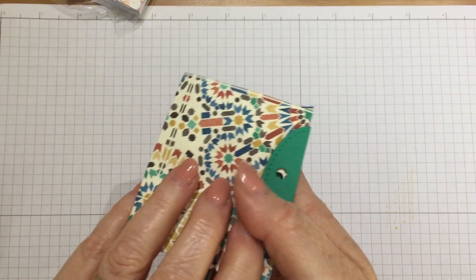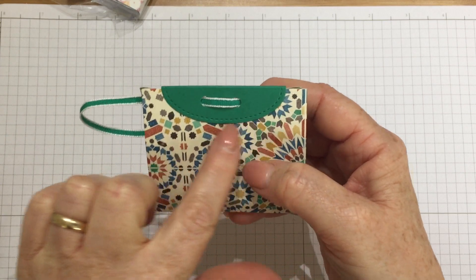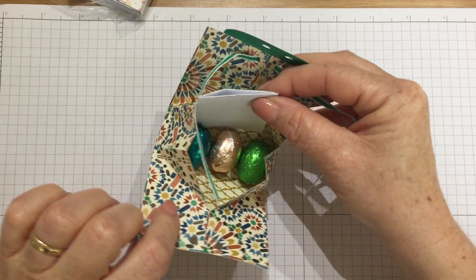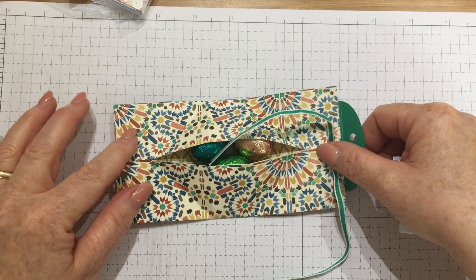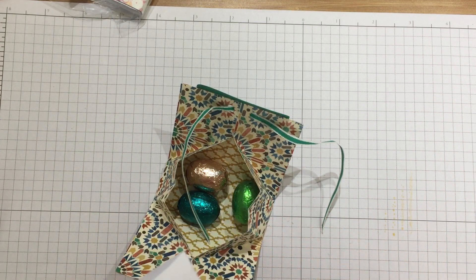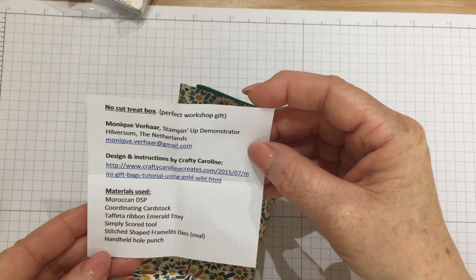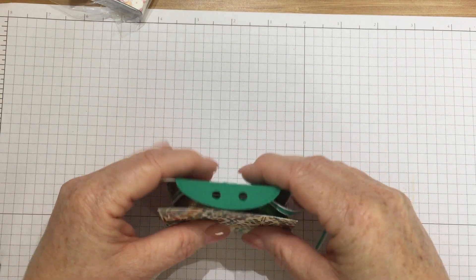I've undone this one because I couldn't wait to have a look inside — I love this little one, it looks like a little handbag. She's used the stitch shaped framelits to make the closure at the top and the little bow came through. She's put chocolate eggs in there. It's a clever box because if you look at it, if you didn't have the eggs in there it would just fold flat — so you could store them away until you wanted to use them. She's used the Moroccan designer series paper, which I love. This is Monique Vahar from the Netherlands and she's taken her inspiration from Crafty Caroline Creates. I love that — brilliant.